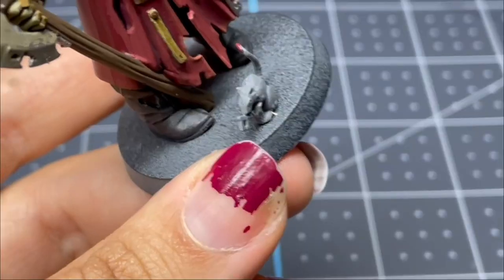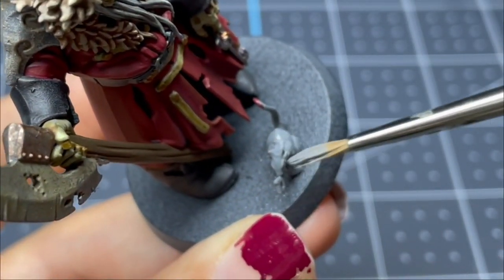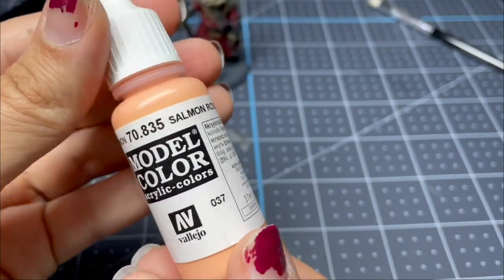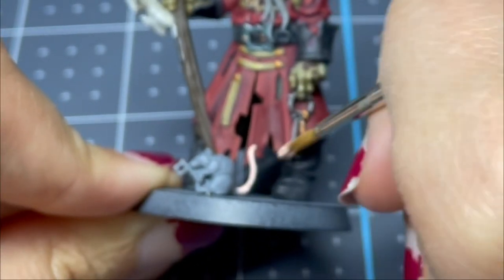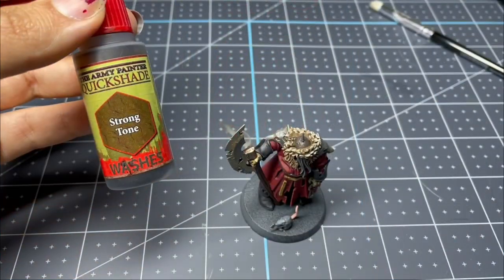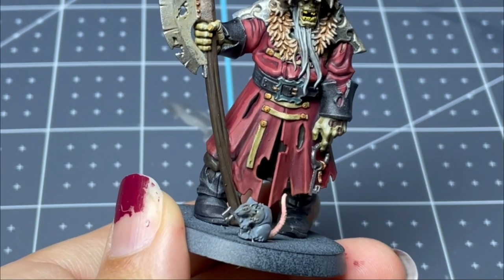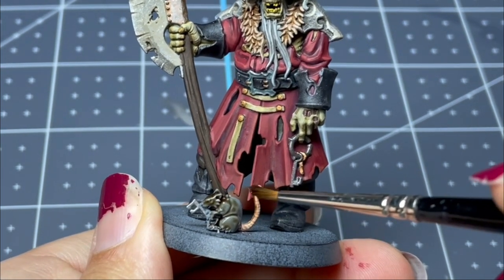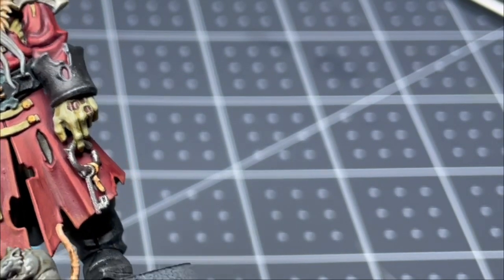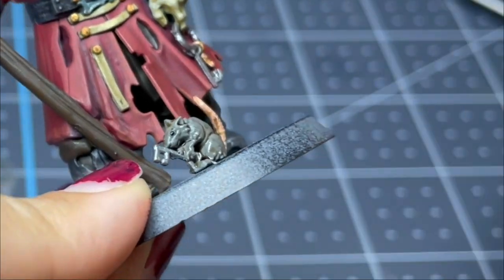Next, for our little friend on the base, I'm going in with Uniform Gray to base coat, and then I'm taking this salmon color and applying it to the tail. Then I go over the whole thing with strong tone just to make it look a little more mucky. And then in typical fashion, I have to add an eyeball — no matter how small something is, I have this compulsion to paint an eyeball on it.